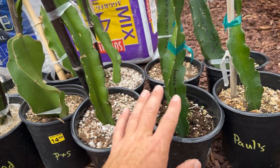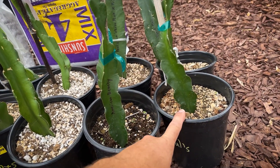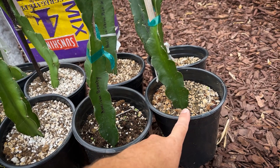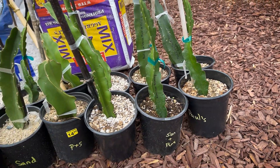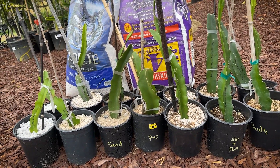I have six pots there, and I wanted to compare to see how it did against my mix, which is perlite, pumice, biochar, chunky coconut coir, peat moss, and sand. So let me pull these out of the pots and let's see which type of media resulted in the best root zone.